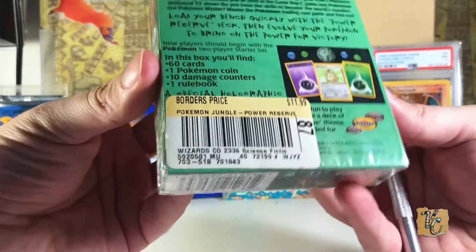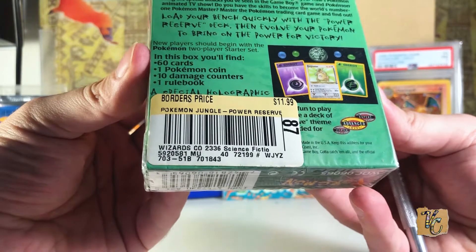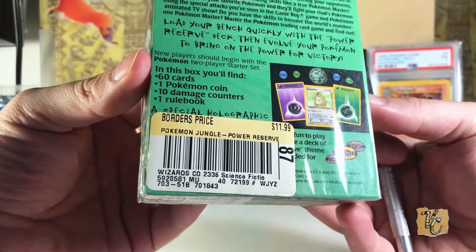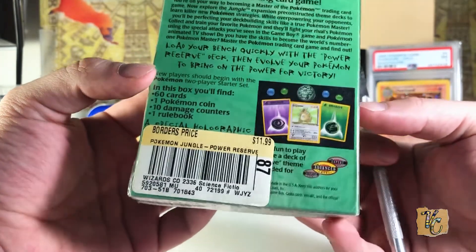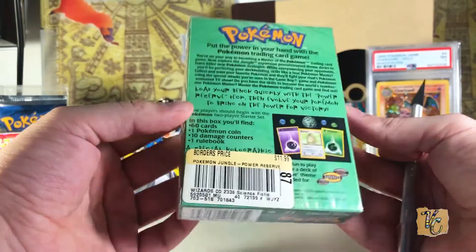You can see back in the day, this one actually came from Borders Bookstore. Rest in peace, Borders — I don't think they exist anymore. Unfortunately, I liked that place a lot when I was a kid. $11.99 — that's what these used to sell for. Now they're, I think, $60 or something like that.